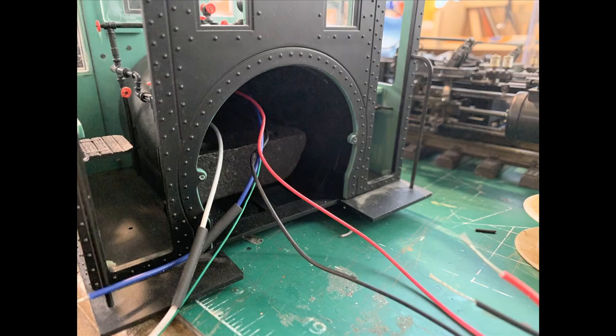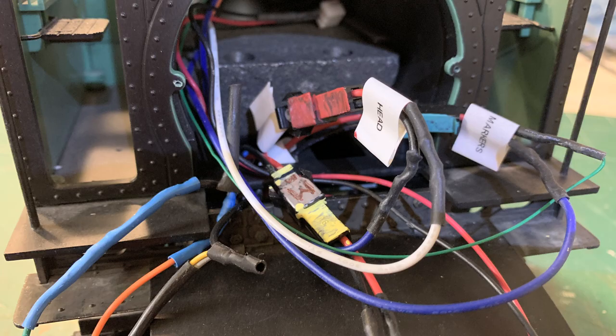These are the wires that run up through the boiler — they carry the headlight, the marker lights, and the motor. They'll be connected to the firebox with those two-pin connectors I found, so that everything can be unplugged and the boiler removed if needed. I've labeled everything here with a color code: red for headlight, yellow for motor, and blue for the marker lights.